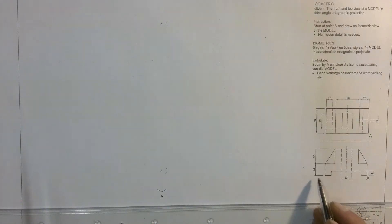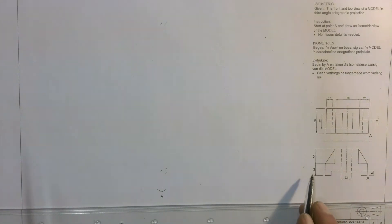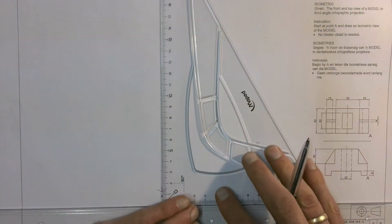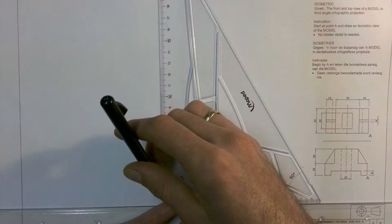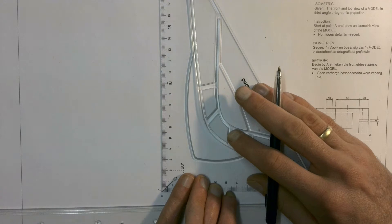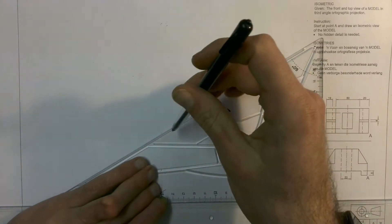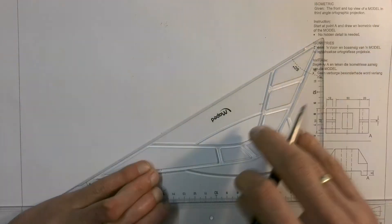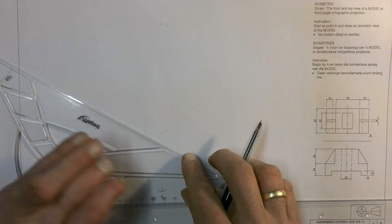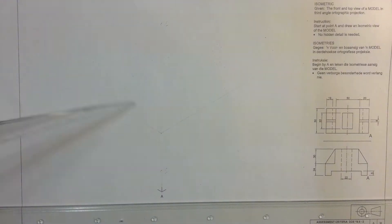We're going to take note of the fact that the total height of this drawing is 24 plus 30, which is 54 millimeters. I'm going to start by drawing in a construction line here and measuring out and marking out that 54 millimeters. I'm also then going to draw a construction line across on both sides from that 54 millimeter mark.